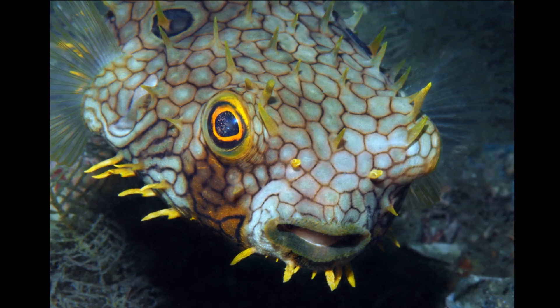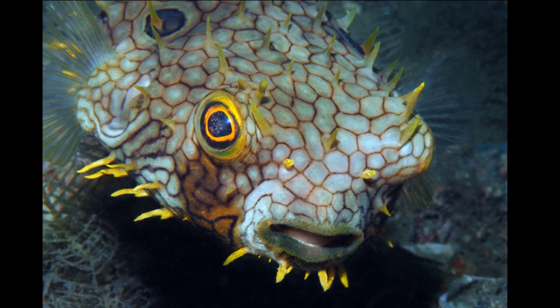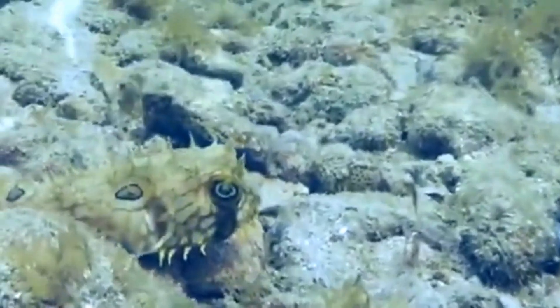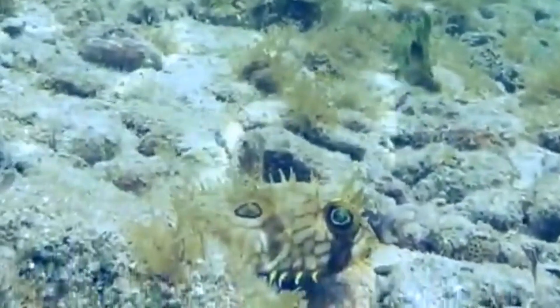Their body is wide, covered in spines, and they are capable of inflating when threatened. The spines are fixed in an erect position.